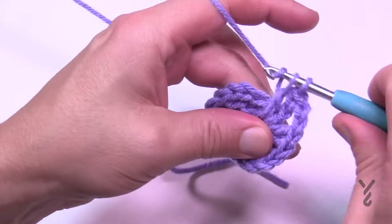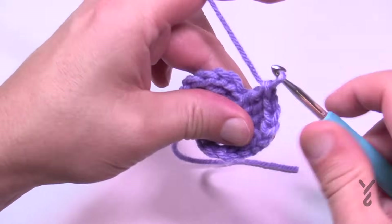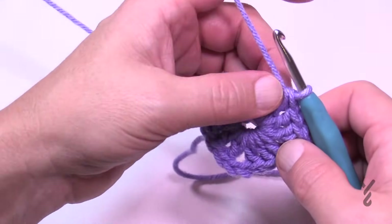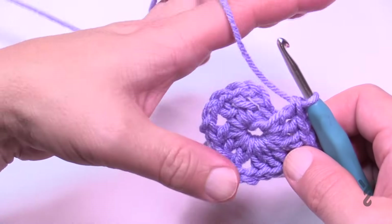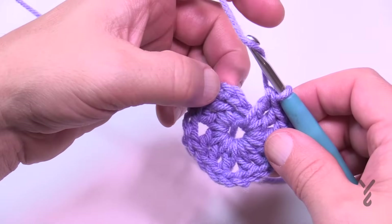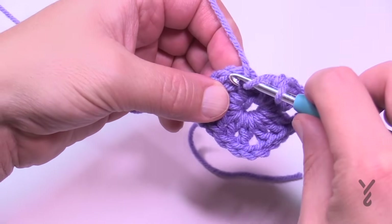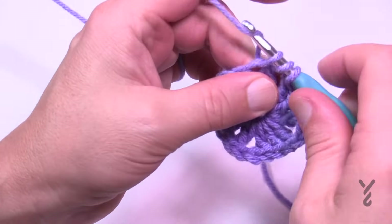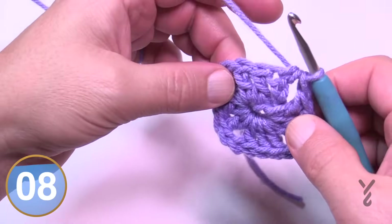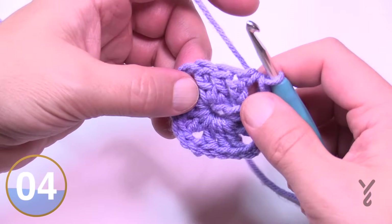I'm going to show you a corner join that Jeannie showed me many years ago, which I love. If you don't like it you can always chain two and slip stitch to the top, but what I prefer is to half double crochet and join it to the top. So just wrap the hook, go into the top of the first chain three, pull through, and pull through all three. This will be considered a corner stitch and that's how you'll do it.